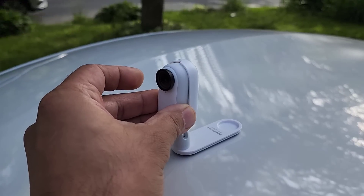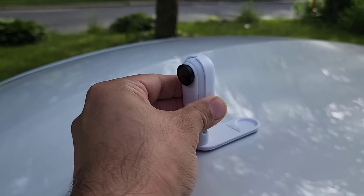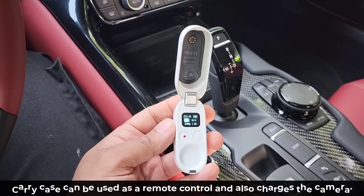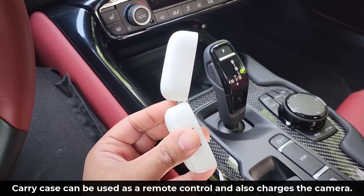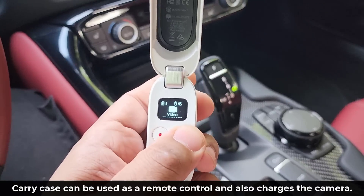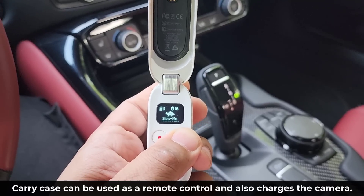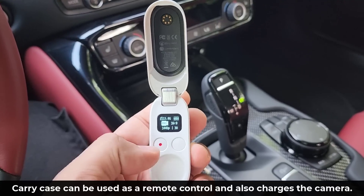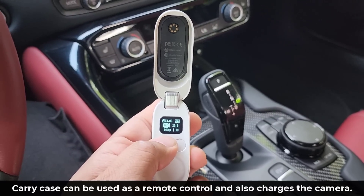Earlier you saw me attach the camera on top of my car. Let me show you now how to use the carry case as a remote control to control the camera. Now that I have the camera mounted on top of the car, I can control it using the carrying case. Over here we have the mode button, so I can choose which option I want to use. I want to record in pro video mode for maximum editing, and then when I'm ready, I'm just going to press record. It's going to start to record — let's click that and get some footage.